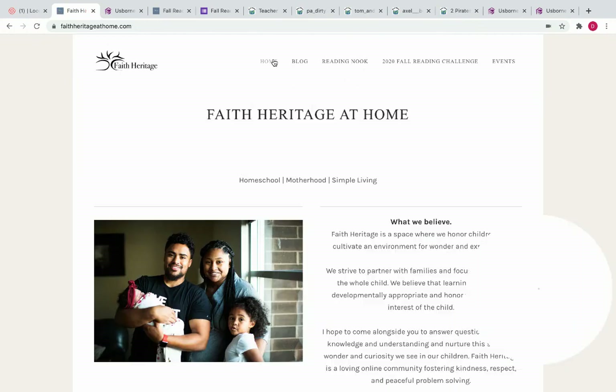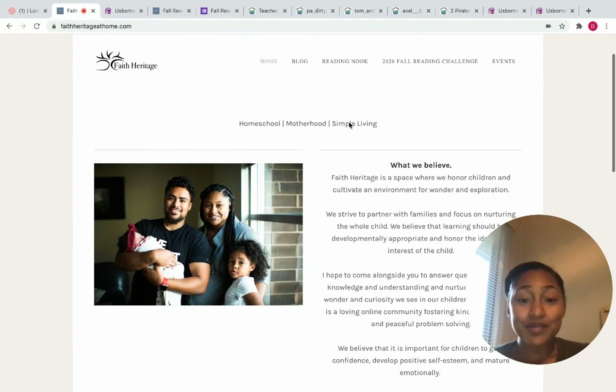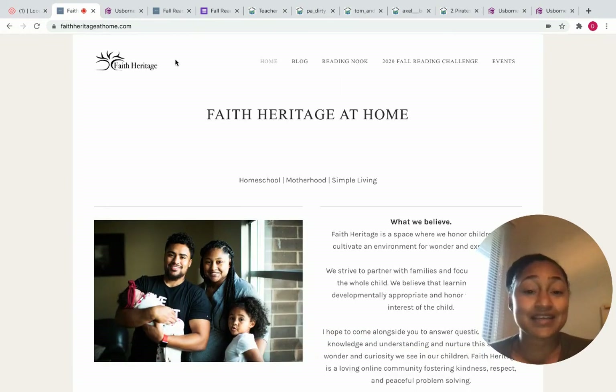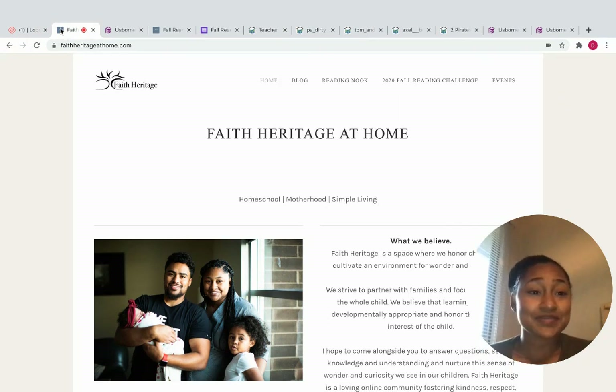So this is kind of just a walkthrough of the website. I hope that you all have some time to go ahead and visit, and that it will serve you in some way. I will talk to you all soon. Bye-bye!